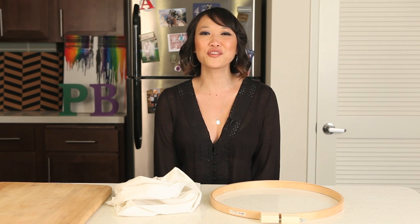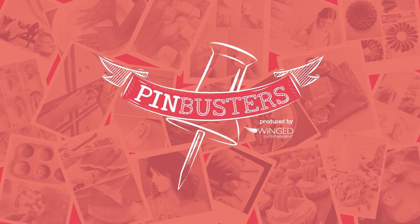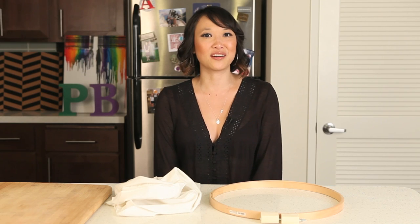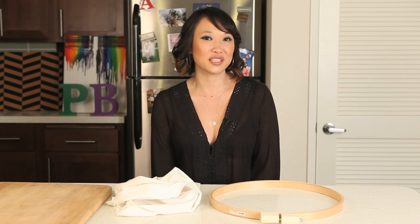Today on Pin Busters, we're doing an ever-open laundry bag. I got an email from Michelle out in Wichita who'd like us to make one. She found this awesome pin on Martha Stewart Living and thought we should give it a try.